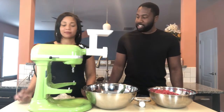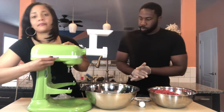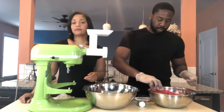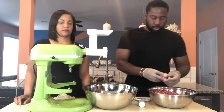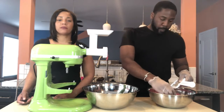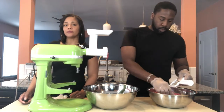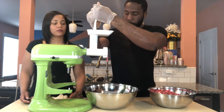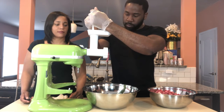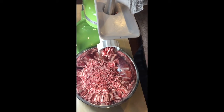Alright, let's do it. So we just put a few pieces in at a time and then we use the food pusher to put the meat down into the grinder. My meat is ground up.